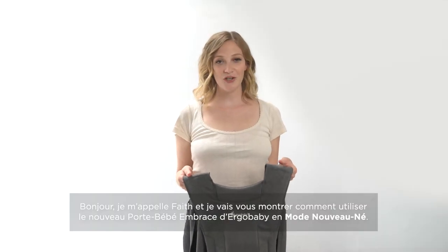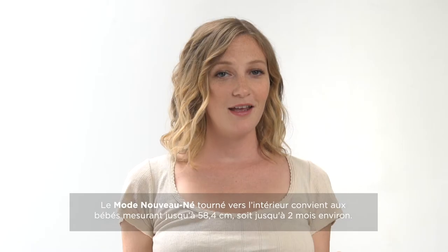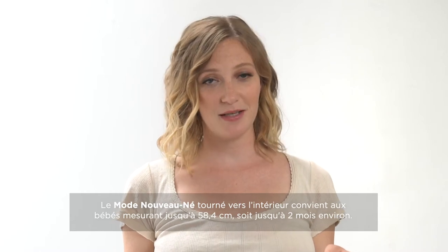Hi, my name is Faith and I'm here to show you how to use the new Ergobaby Embrace Carrier in the infant mode. The infant mode is best for babies that are up to 23 inches and up to about two months.